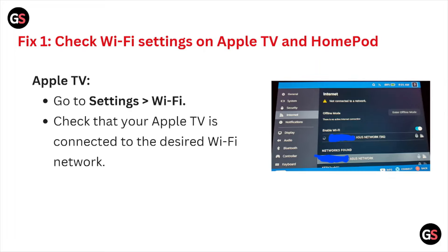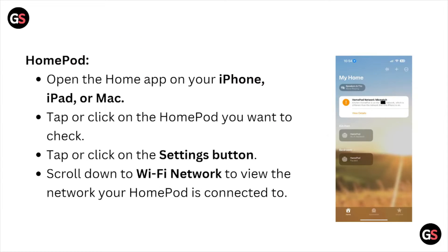Go to Settings > Wi-Fi and check that your Apple TV is connected to the desired Wi-Fi network. For the HomePod, open the Home app on your iPhone, iPad, or Mac, tap or click on the HomePod you want, tap or click the settings button, and scroll down to see the Wi-Fi network your HomePod is connected to.